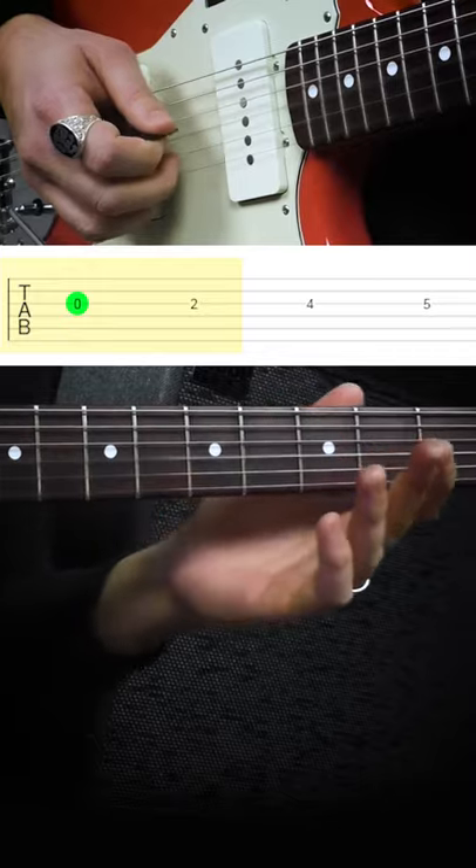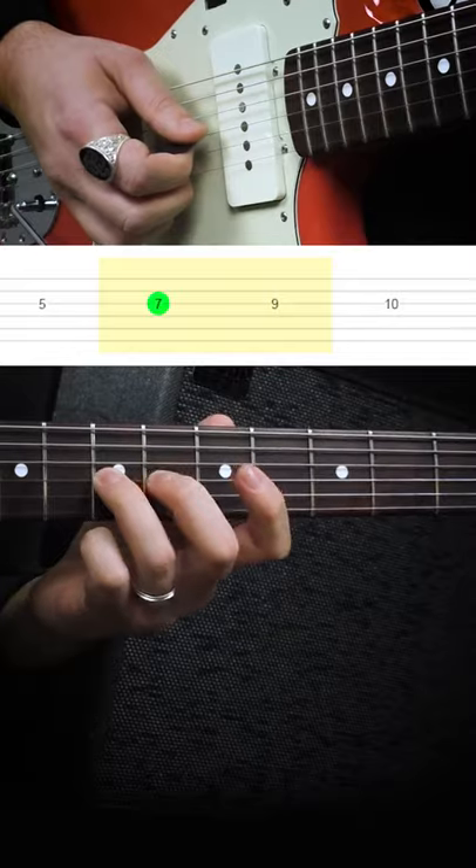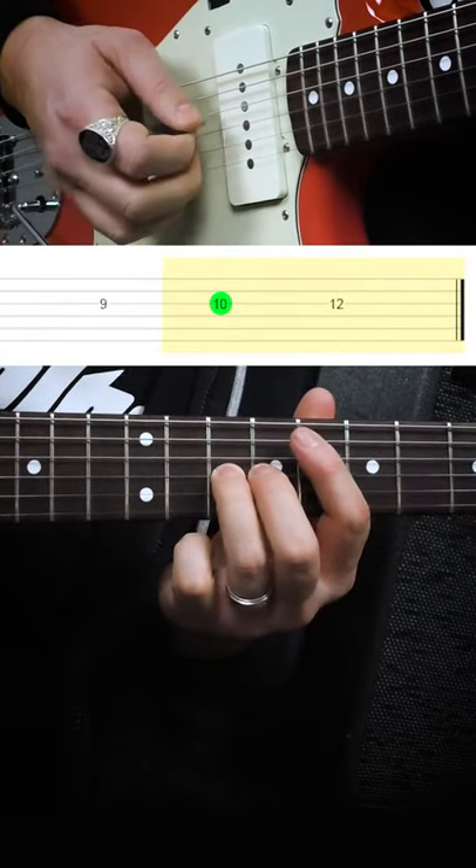We start with open G, 2nd fret, 4th fret, 5th fret, 7th fret, 9th fret, 10th fret, and then 12th fret.